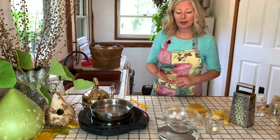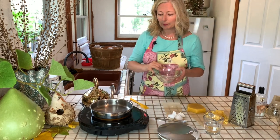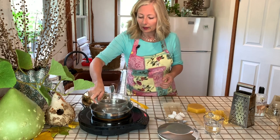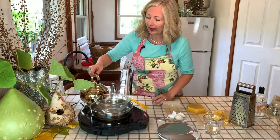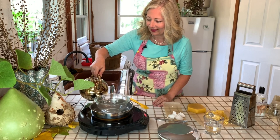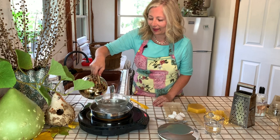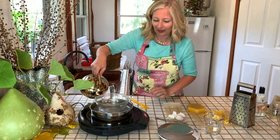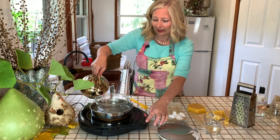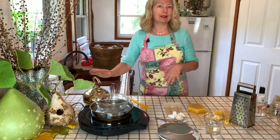First, we will set up our double boiler. Choose a small to medium heat-proof glass bowl and set it in a pan on the stove. Fill the pan only — not the bowl — with warm water. What you're doing is creating a water bath. Set the temperature for medium low, and let that begin heating while you prepare the ingredients.